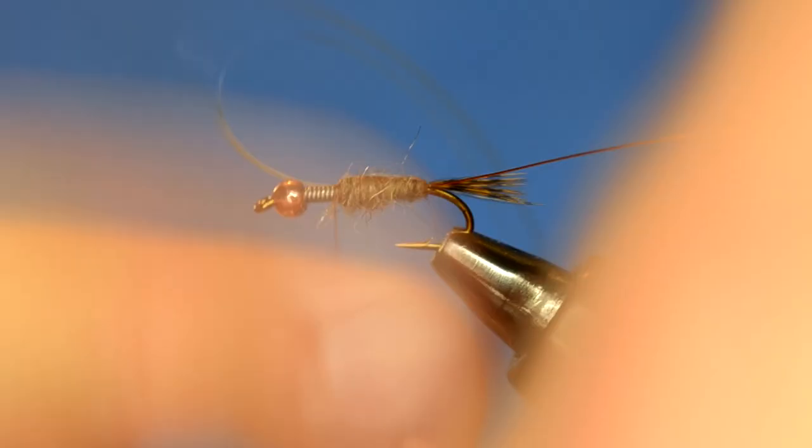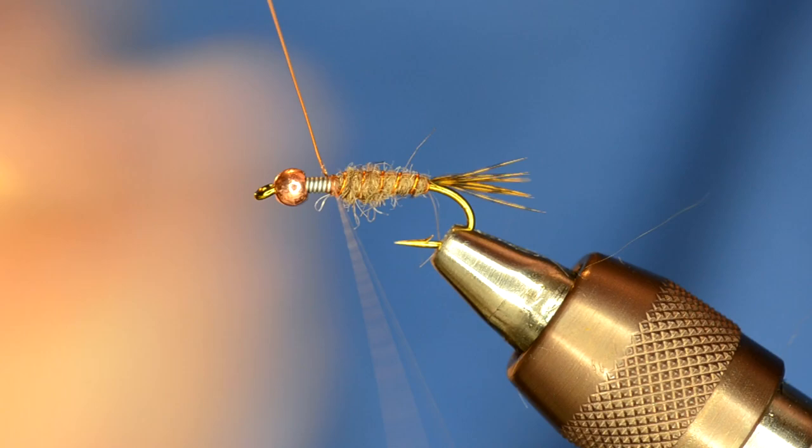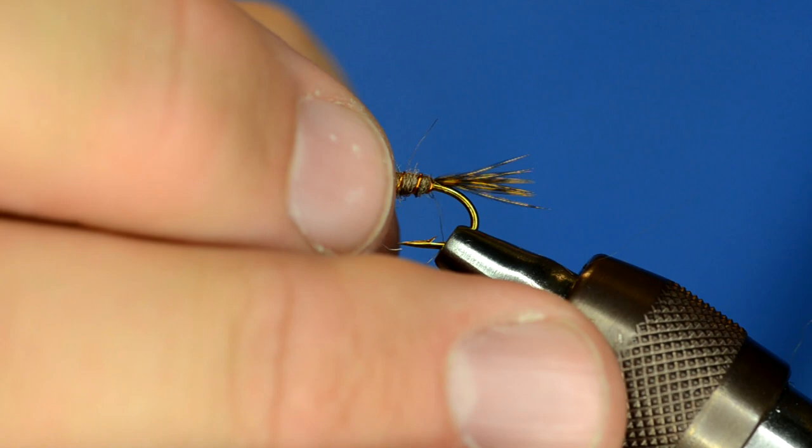Once done with that part, I'm going to take the Mirage Tinsel and pull that over the top, tie that down with a few wraps, and then rib that with the wire. Now when I did that, because I'm right-handed and pushing it away from me, it moved the tinsel a little bit. So I can just take the whole body and rotate it back slightly to get it right down the middle — the fish aren't going to care, but that's something I do every now and again.